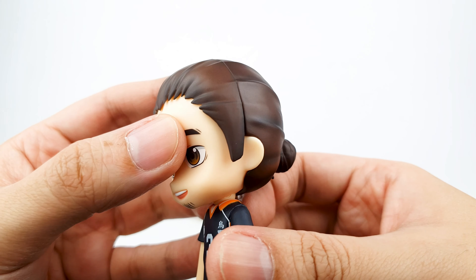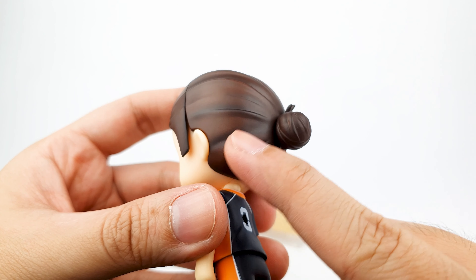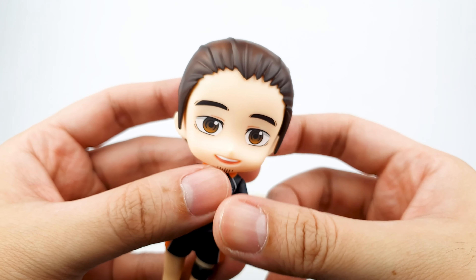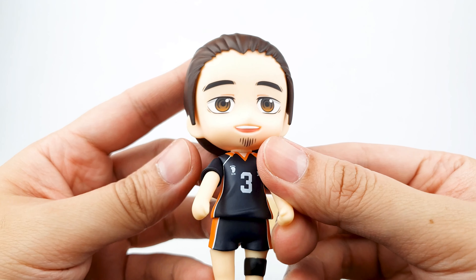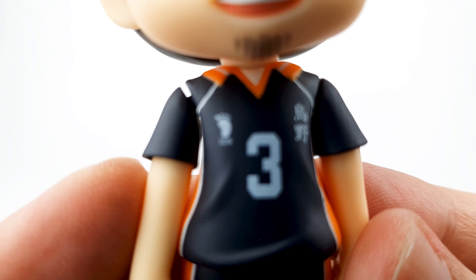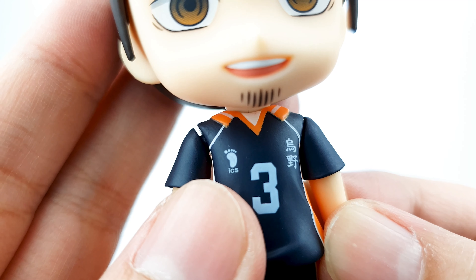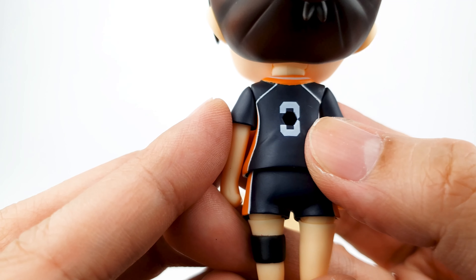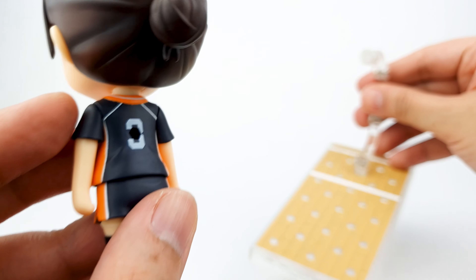Let's take a closer look at the head. It really looks like Asahi — I really like the gradient of the hair. You can see the browns and shadows, dark brown with a bit of black. Of course with his man bun it looks really good, and you can see his goatee there. He looks very handsome. There's the Asics logo and the Karasuno High text on the jersey, and of course the number 3. The back also has the number 3, though it's not full because there's a hole there to put him on the stand.